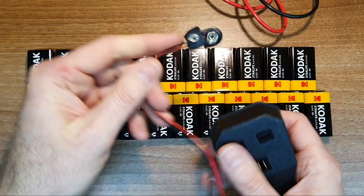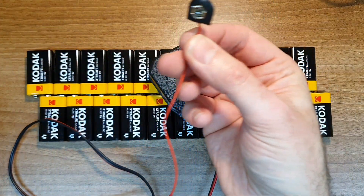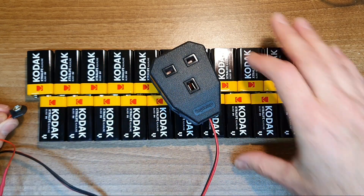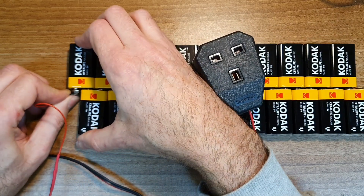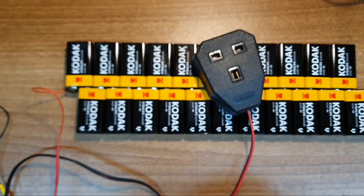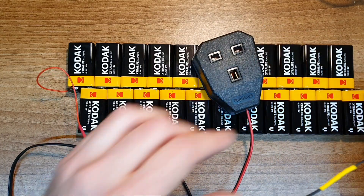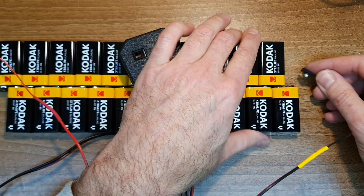I took a 9 volt battery clip, cut it in half, attached some wires to it, and attached the other end to a mains socket outlet. The battery polarity really isn't important since all these appliances were intended for AC use, so you can easily swap the polarity around. I left the earth unconnected since this was only an experiment.